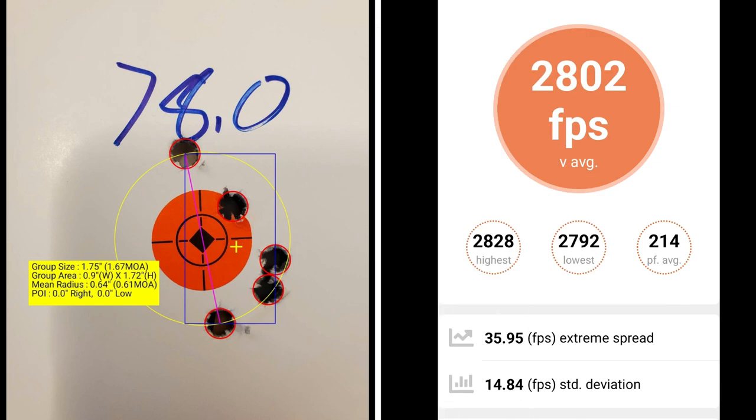With 78.0 grains of Retumbo powder, I've got a group size of 0.167 MOA with a mean radius of 0.61 MOA. The extreme spread is 35.95 with a standard deviation of 14.84 and an average muzzle velocity of 2802.